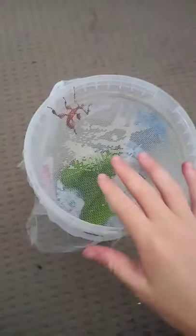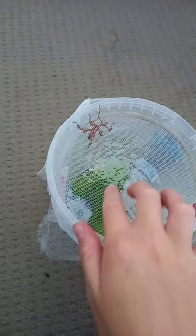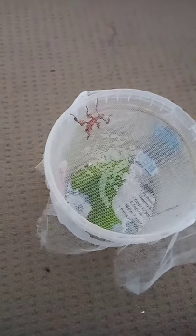Now keep in mind this enclosure can only be used for stick insects about this size or maybe a little bit bigger or smaller, as you cannot put a fully grown stick insect in here — it would be way too cramped.